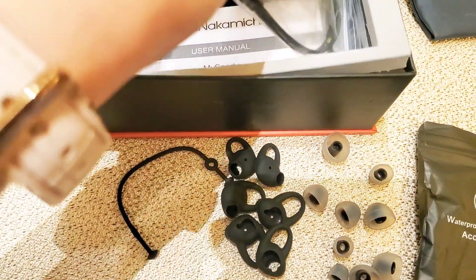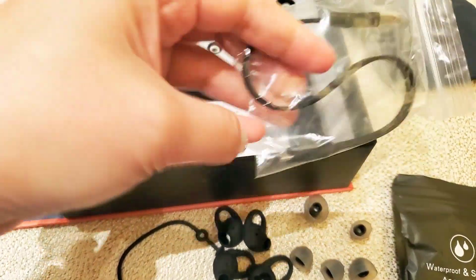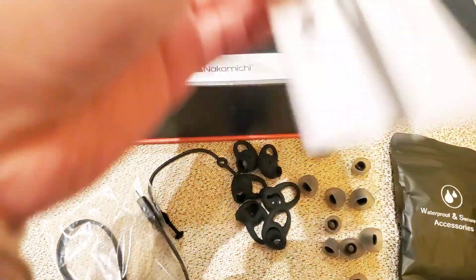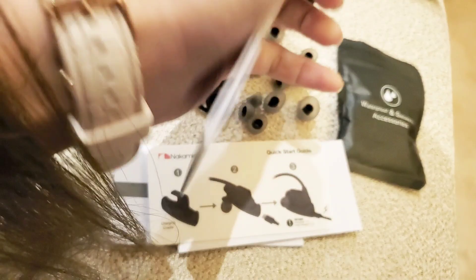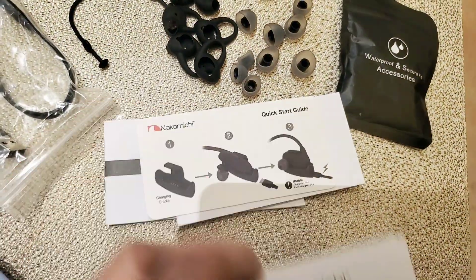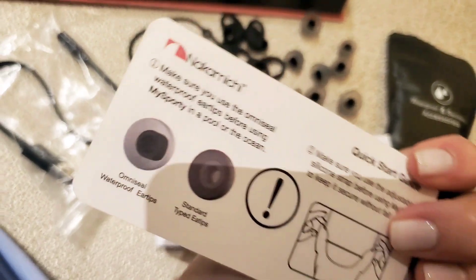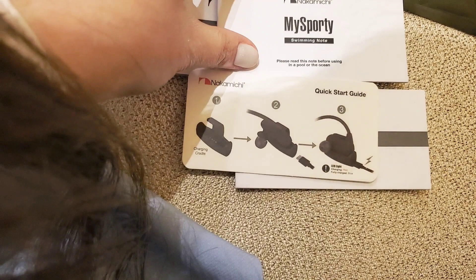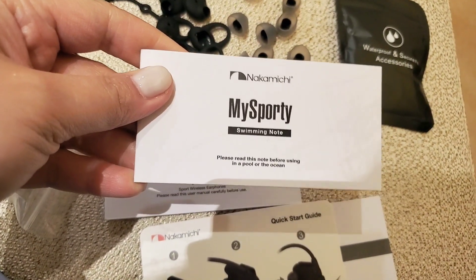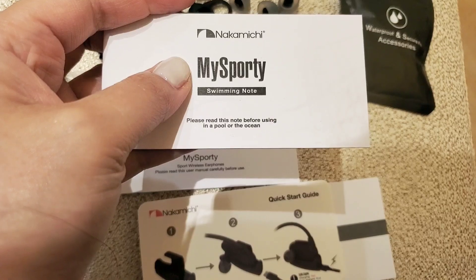There is also the cable charger and of course the user manual. This one is in Chinese. And this one is a quick start guide. They also have a guide for My Sport for swimming — instructions on how to use it in a pool or in the ocean.